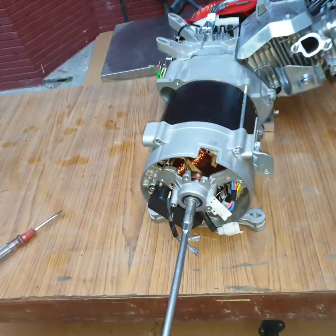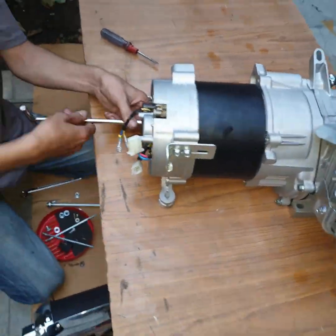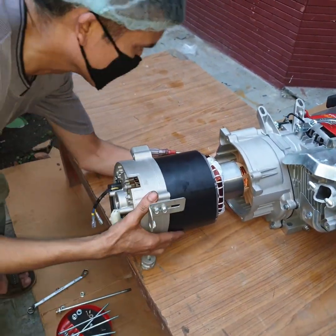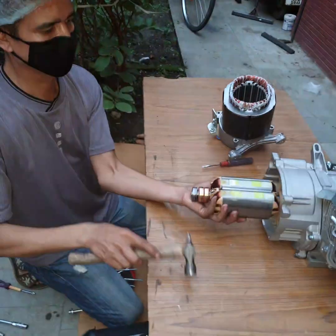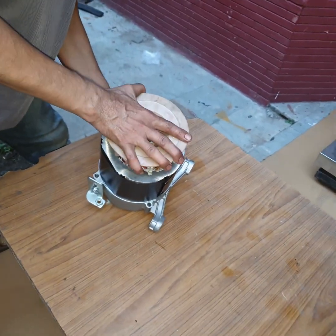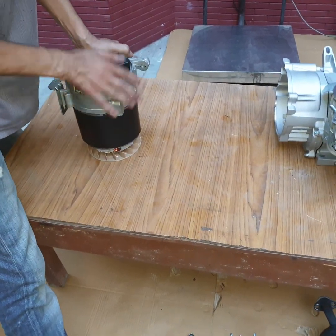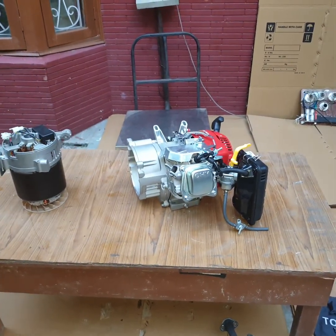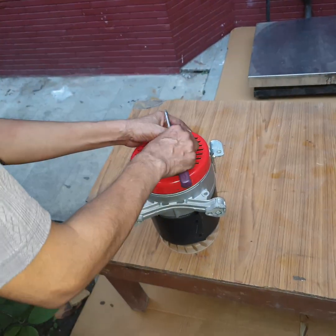Take out the engine-alternator assembly from the frame. Open the rotor bolt. Now there are three separate assemblies: engine assembly, alternator assembly, and frame assembly.